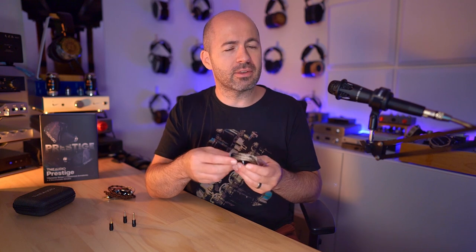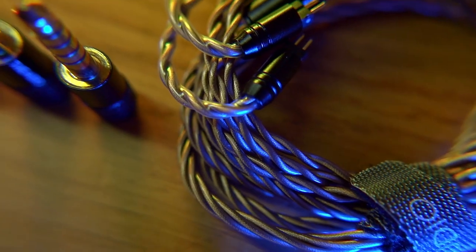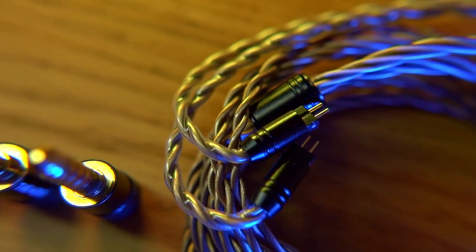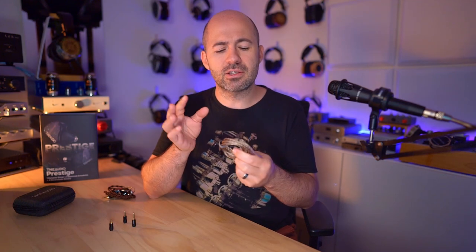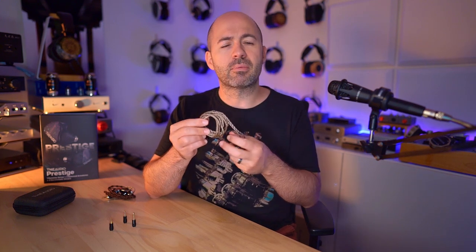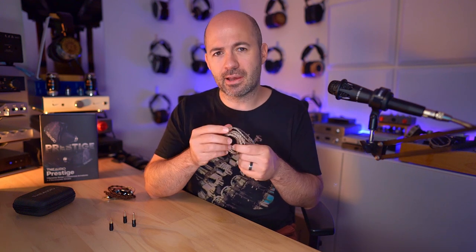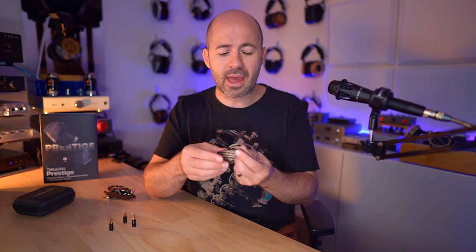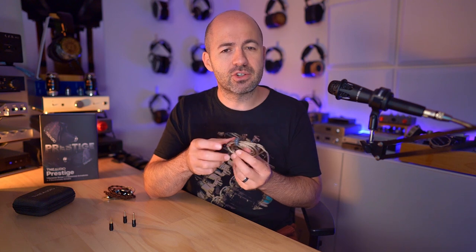Where the accessories get better is the cable. These come with a lovely cable both in terms of ergonomics and sound. It's a 6N OCC copper cable that is silver-plated and also has graphene through it. So you've got copper that's silver-plated, graphene strands that are silver-plated, all combined to make the overall cable. It's a lovely looking and feeling cable with a very understated color and feels comfortable draped across your shoulders.